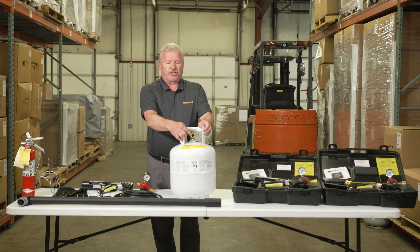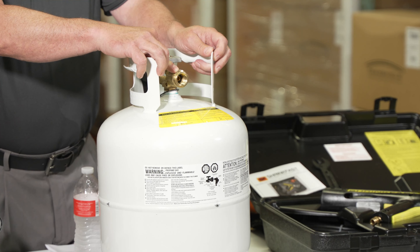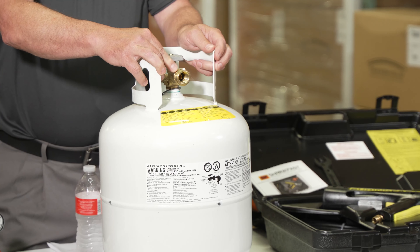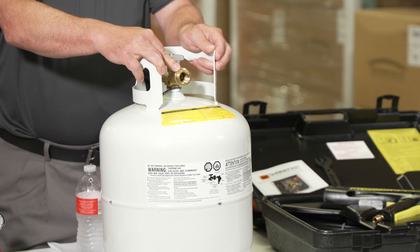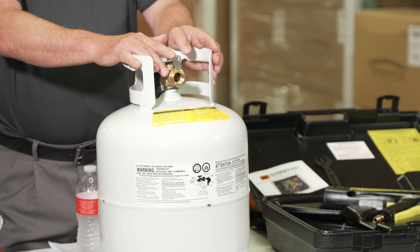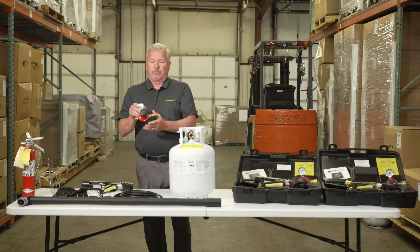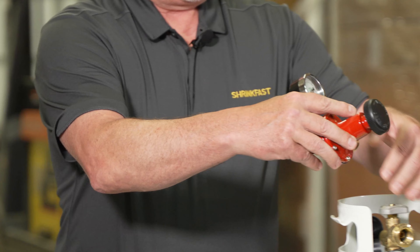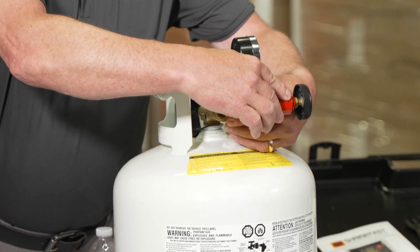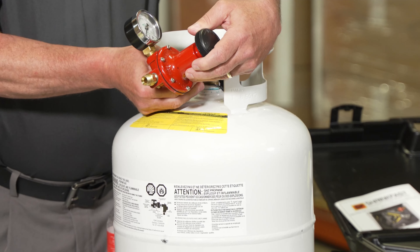You'll also get questions about propane tank threads. All new propane tanks have two different style threads: an internal thread and an external thread. The external thread is usually used with barbecue grill style tanks, where they use that hand wheel — and those regulators are low pressure regulators. For propane-fired handheld tools, we use high pressure regulators. The threads are on the POL, and we utilize the inside threads of the tank. Everything is left-handed thread, so it's counter-clockwise when it comes to gas.